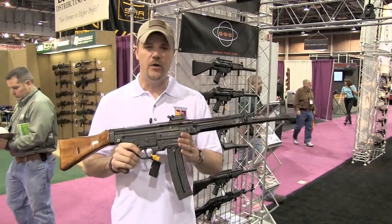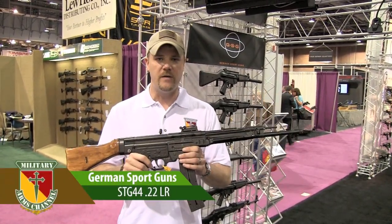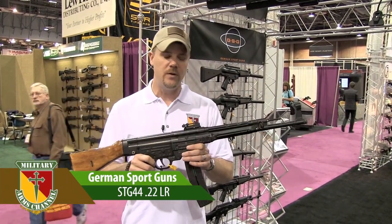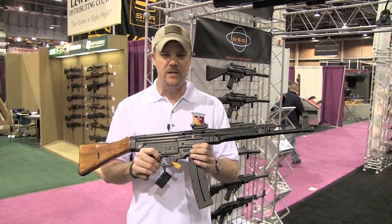We're at the German Sport Guns booth taking a look at a new product for 2012 — the STG44 in 22 long rifle. This will be available sometime later this year, around April, and it will have an MSRP of $599. The dealer price will be a little bit less than that.